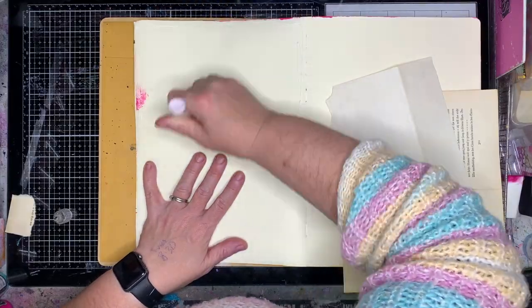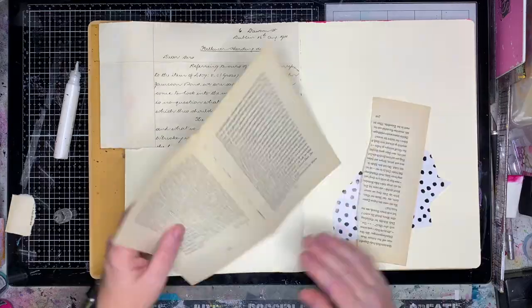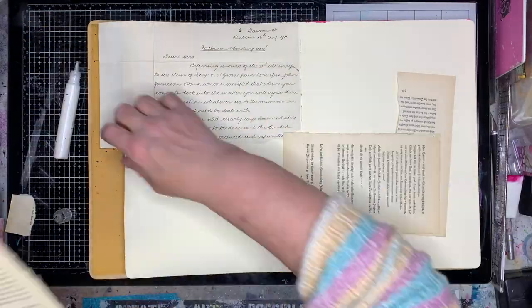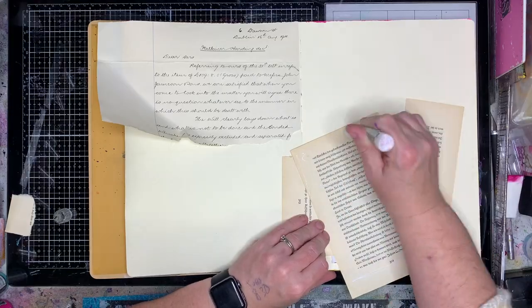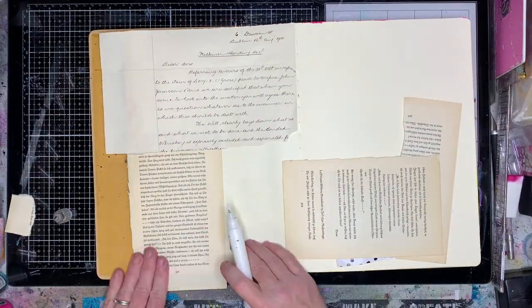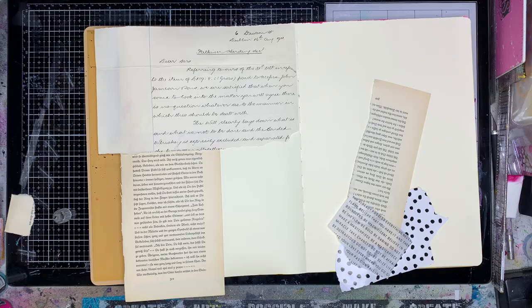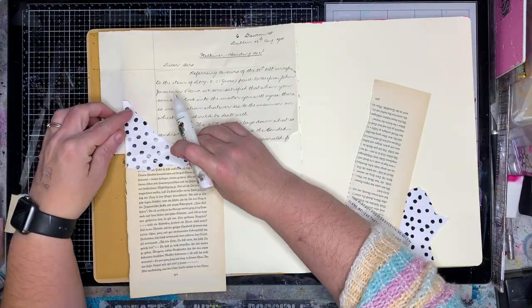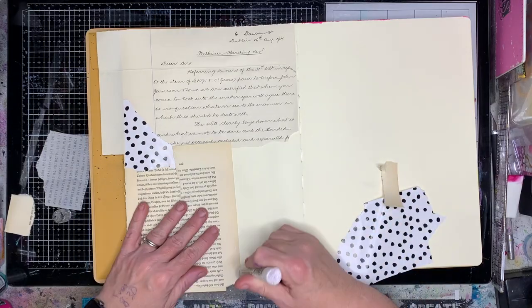I'm starting out my large dilutions journal and I'm just putting down some collage in the background. I'm keeping my background really neutral on this page. I'm actually using glue instead of gel medium because I couldn't find my gel medium — I'd run out. Usually I would use gel medium to glue all this down, just to make sure it's nice and flat. So I'm overlaying and overlapping, which is something I often do when I'm collaging.